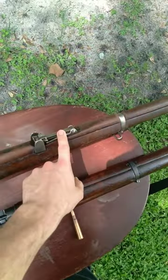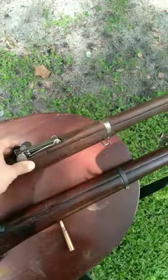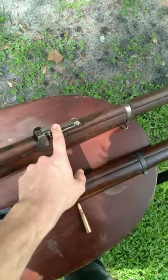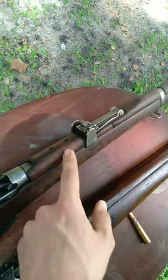Whereas the rear sight is forward of the receiver on the number one rifle, which does not have quite the sight radius that the number four has. The rear sight on the number one rifle is also a leaf sight, which is not an aperture sight — it has a V notch in it.